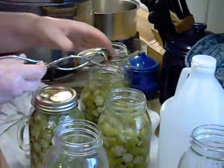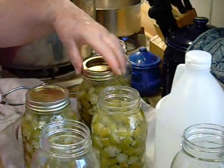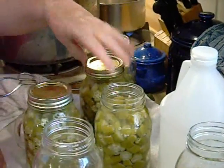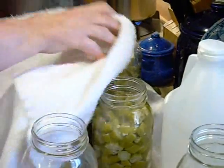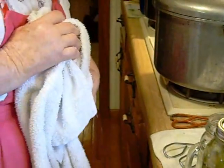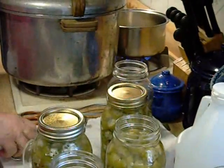Now it's time to put the lids on the jars. Using tongs to safely retrieve the lids from the boiling water, we place the lids on the jars and use a towel to get a better grip and tightly secure the lids.